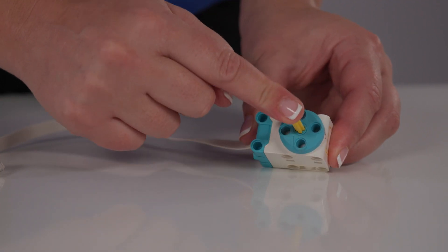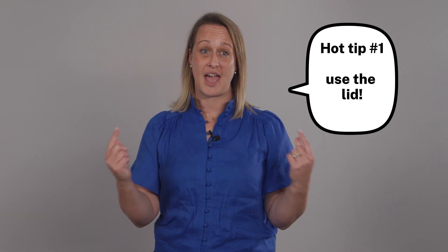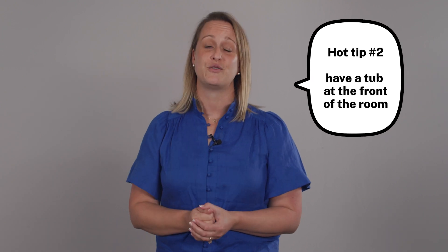In the classroom setting, it's important to pre-prepare your parts before starting a build. Hot tip: use the plastic lid. There is a lip around the outside which stops pieces from getting scattered across the room or getting mixed up with other tubs. Even when using the lid, some pieces will still disappear. Another hot tip is to put a plastic container at the front of the room for students to find missing pieces.